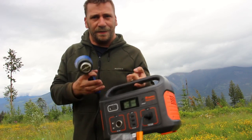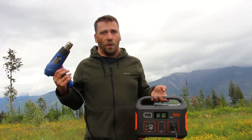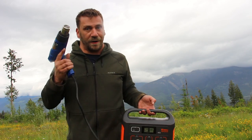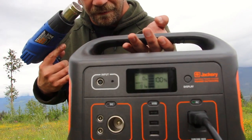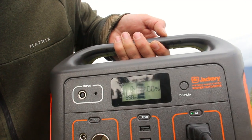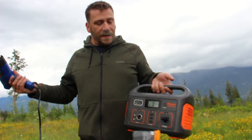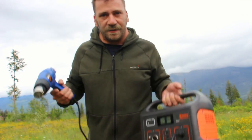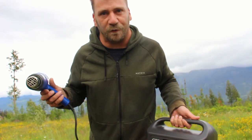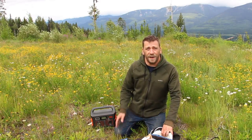Here's the heat gun plugged into the Jackery. On the low setting it's working pretty well, drawing 556 watts. Obviously you wouldn't normally bring this on a hiking trip — it's the most frivolous use of power I could think of — but it's even handling the high setting for a little bit. Time to turn on the crock pot now that the hair is all dry.